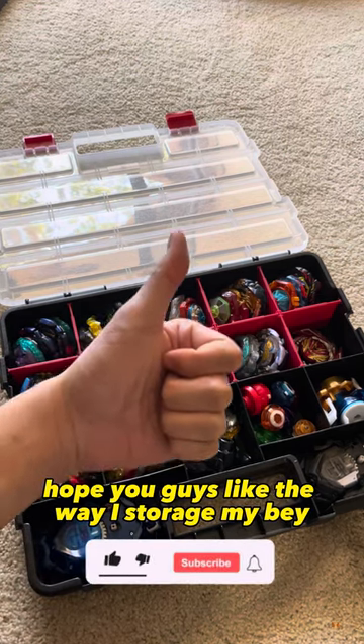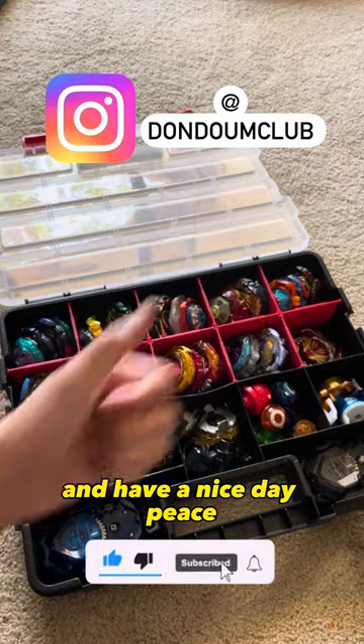Hope you guys like the way I store my Beyblades. Have a nice day. Peace.